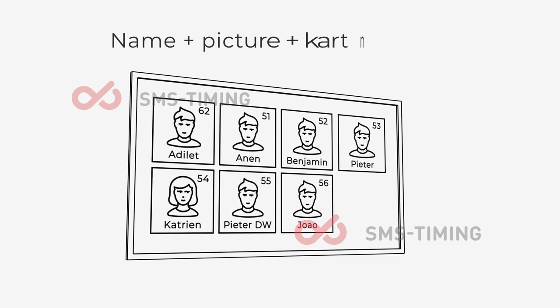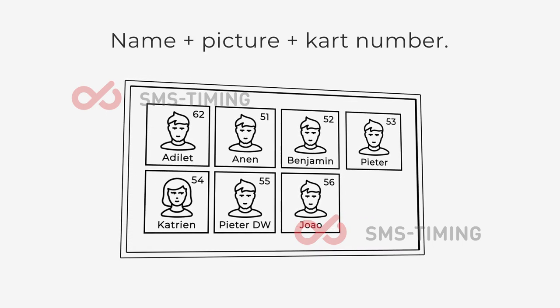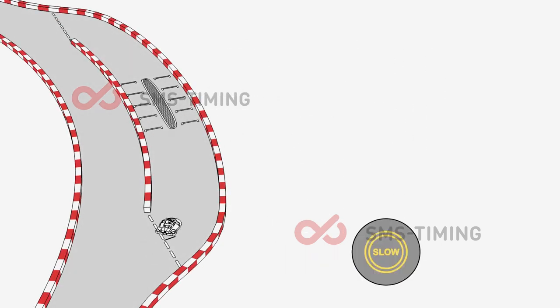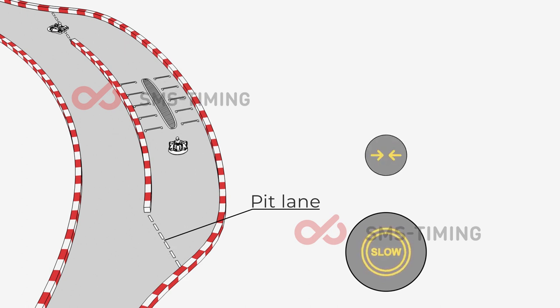You will be able to see your name and kart number on a monitor outside to show you which kart you have to sit in. Drive slowly and carefully in the pit lane before entering the track. Never drive in the opposite direction.